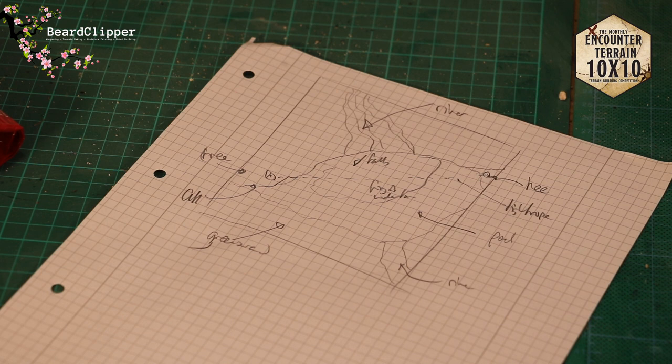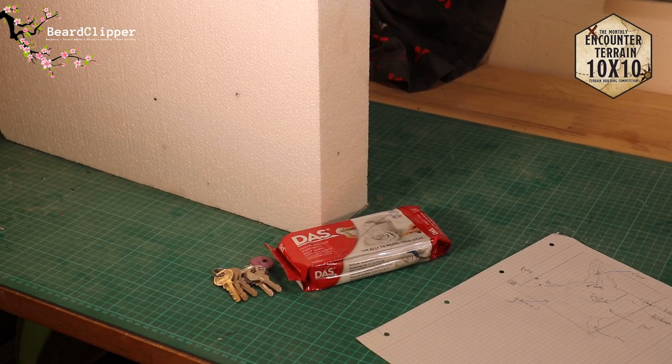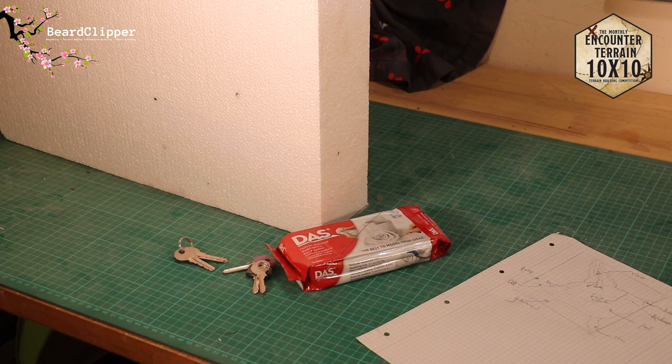I have some materials to show you. We have a 10 centimetre thick block of polystyrene, some DAS clay, a single wire which is going to be my tightrope — and I'll probably sculpt around some wire for the tightrope walker using green stuff. I've got DAS clay for the trees and landscape, and Luke's modelling compound. I also have some keys because the challenge requires a photo of your materials with a random household item to prove you haven't started early. I'm doing this because it's a cool idea — I don't really care about winning, this is going to be a fun little build.